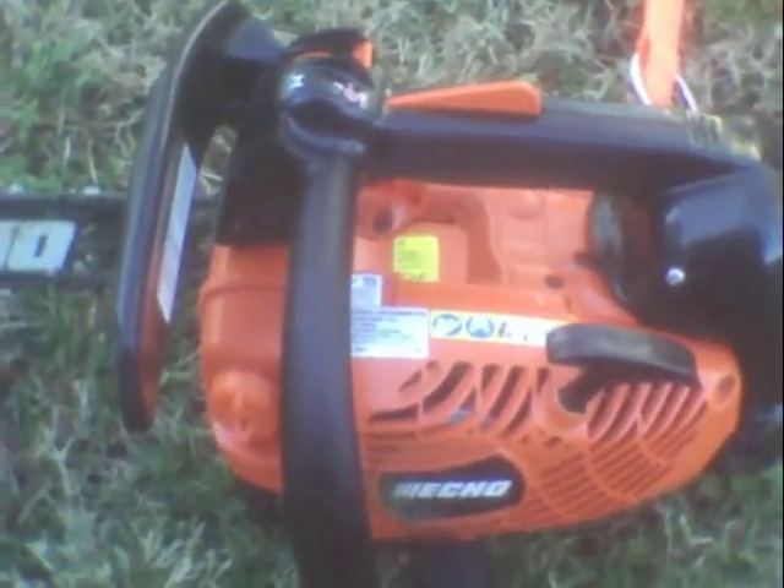Alright everybody, here's my ECHO 330T top handle. I made a video before of it, but I realized I got the camera mounted too high with my hard hat. I've got to figure out something else for that mount.